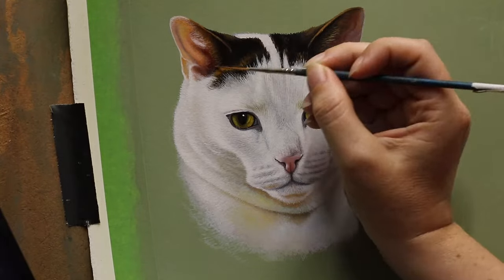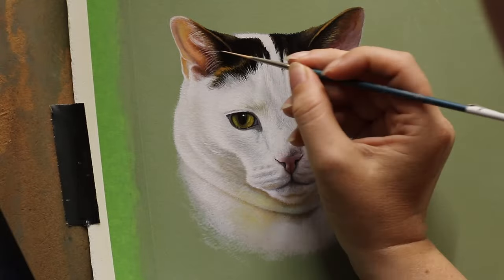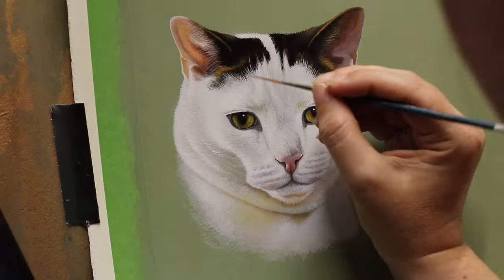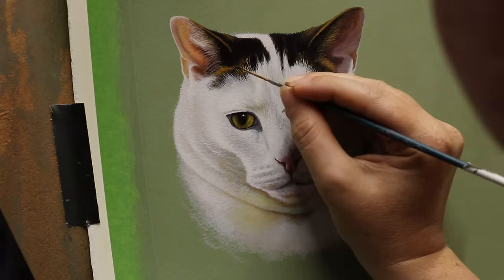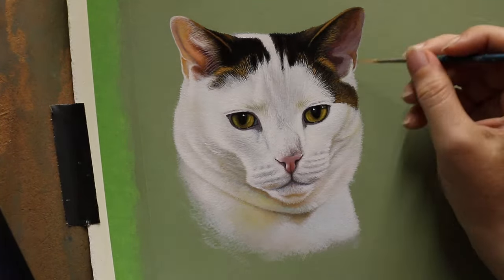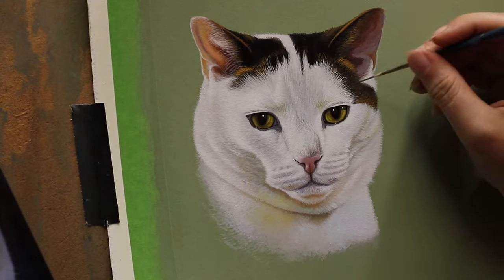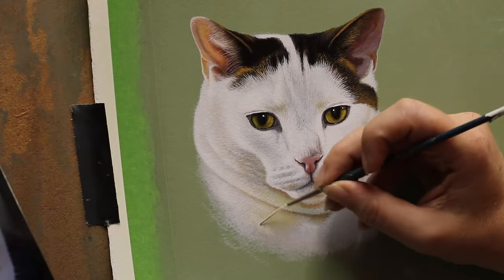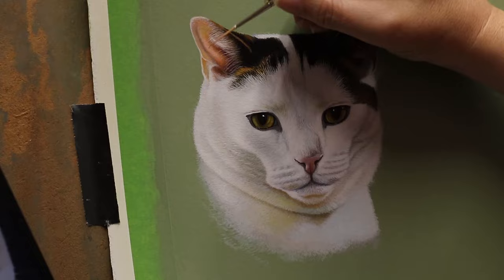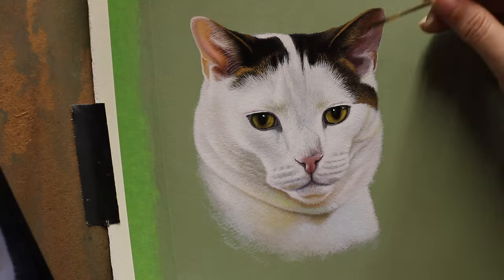Another thing about white fur is to make sure you don't add your brightest highlights until right at the end. When I was painting that fur, you'll notice I didn't add the brightest whites until the very end, and they only take up a small part of where the white fur actually lays. They stand out against the rest of it — you don't want to cover up everything that's darker than the brightest white, otherwise it'll just look flat.